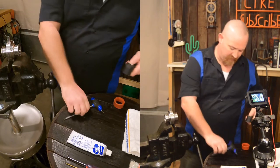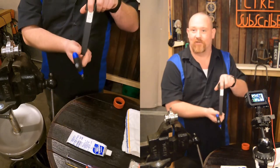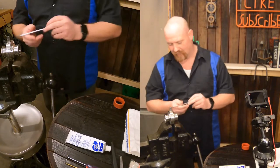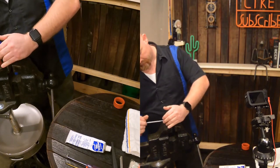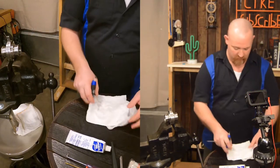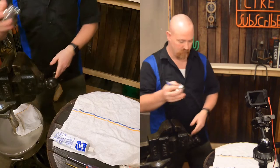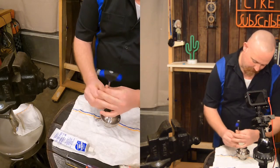I'm pulling the handle off — this uses a five millimeter Allen. Put that aside. You can actually tell where it was in the brewery: valve number 38, kettle CIP hose. I've already cracked loose all of the hex bolts that hold the body together. I like to use two towels — lay one down to protect the table and to keep the valve cleaner.